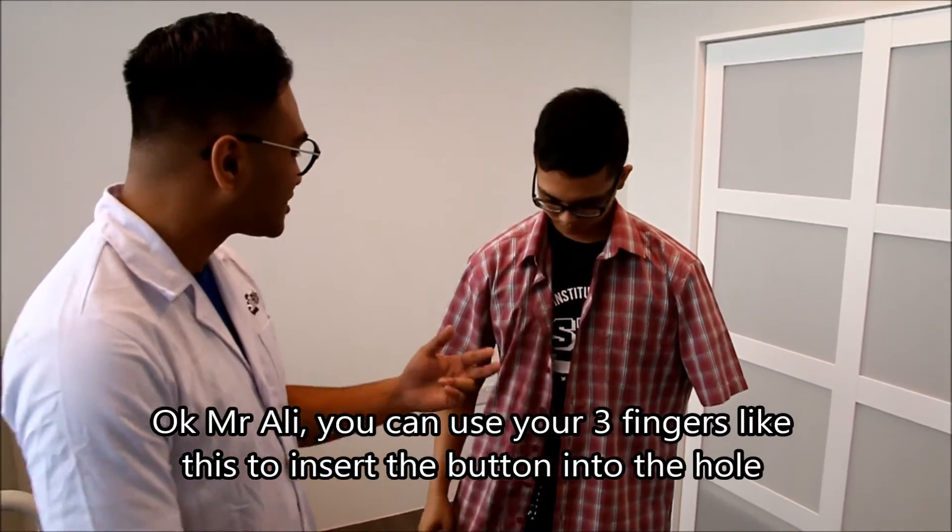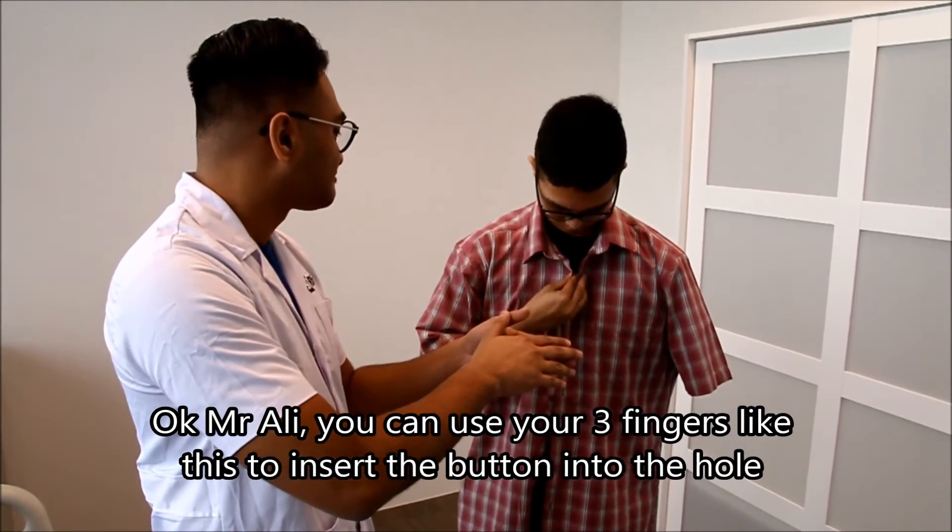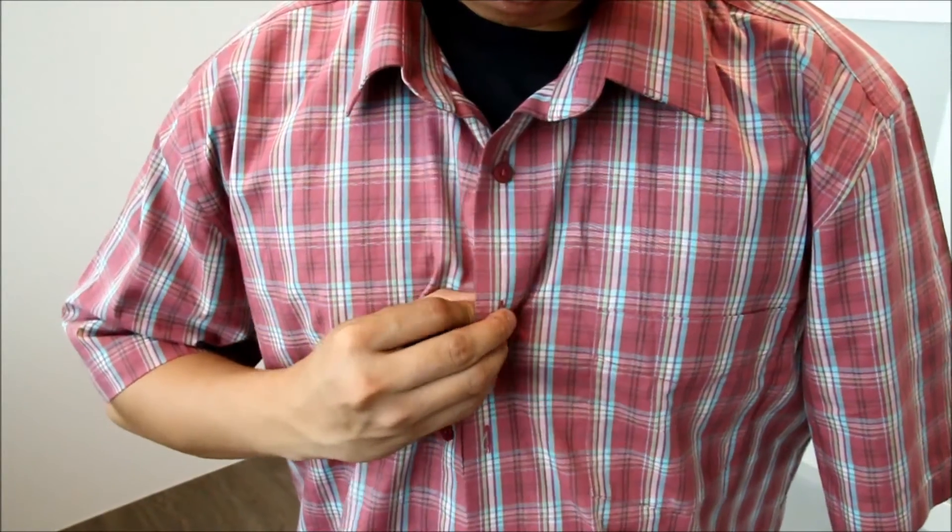Okey, Encik Ali, kamu boleh menggunakan tiga jari ini untuk memasuki butang dalam lubang. Dan dengan itu,